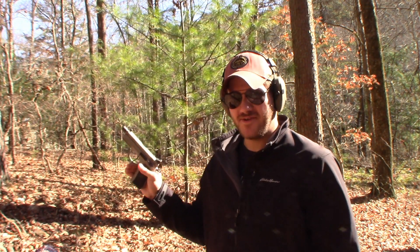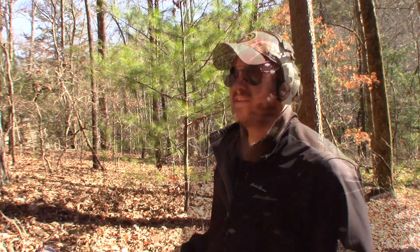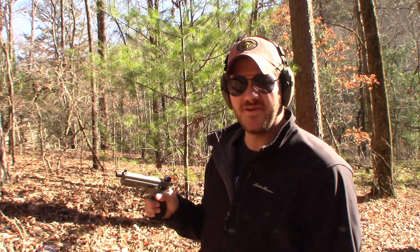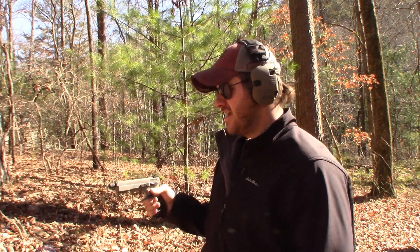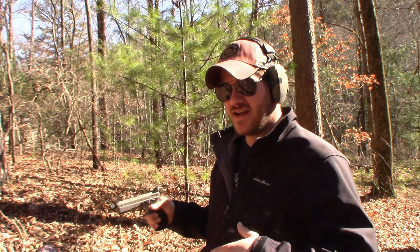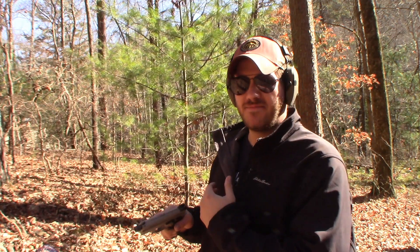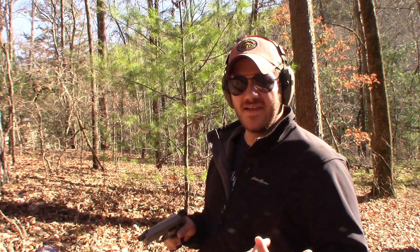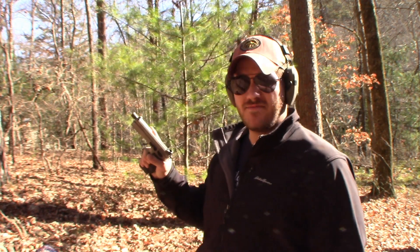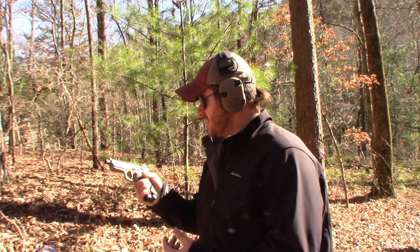Got her loaded back up. I'm going to do a little more double action firing, just getting used to the trigger — so if you see me decock it, that's what I'm doing. CZ actually recommends roughly 90% single action and about 10% double action firing for the way the springs are set up. The double action trigger definitely takes some getting used to, it's not something you shoot a lot. Here we go.